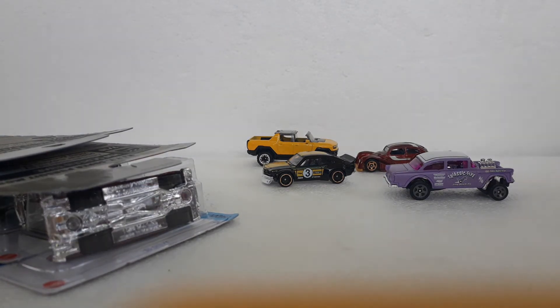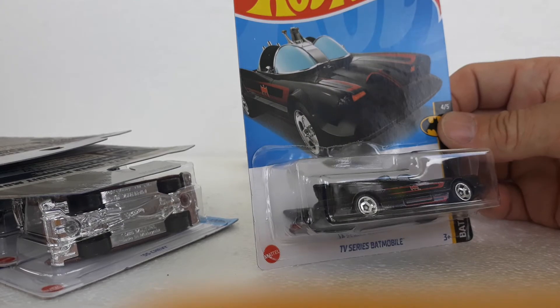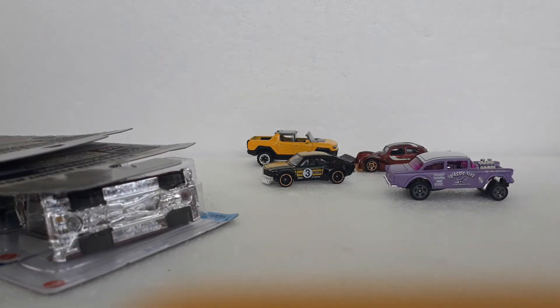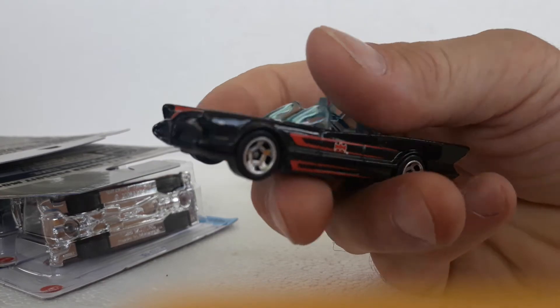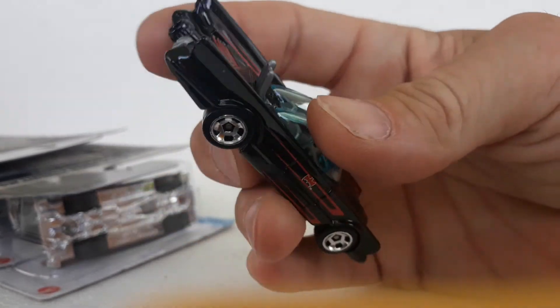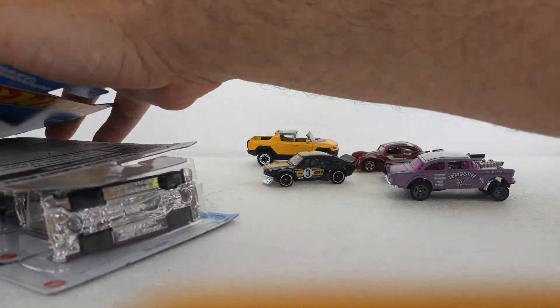Next one is the latest release of the TV series Batmobile — the 66 TV Batmobile. It looks pretty good in the black, and it also has those retro slots that are from the Cool Classics. After getting it out of the package, it's actually gloss black — not satin. It has red scallops and the bat emblem on the door. Pretty cool — this is always a cool one to have. We have one from the 2019 or 2020 release, so now Ethan has two of them. The tuned one is still my favorite.